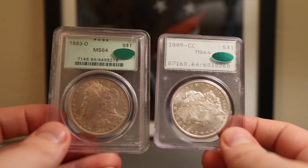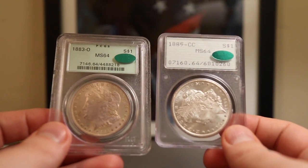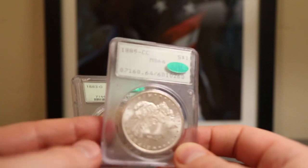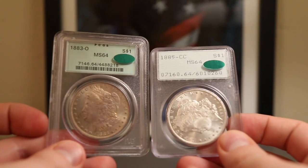I really appreciate everyone joining me for this CAC reveal, and I'm really happy with the results. That's going to do it for me. Thank you so much for watching. This is Campbell's Coins, and that's my two cents.